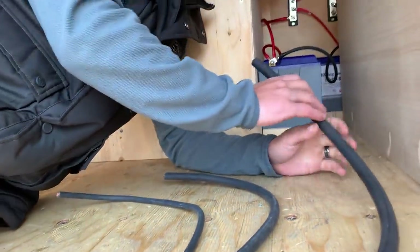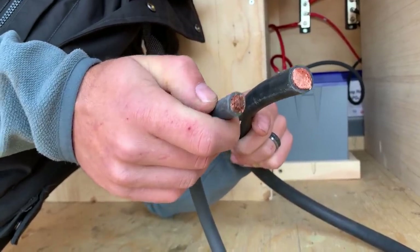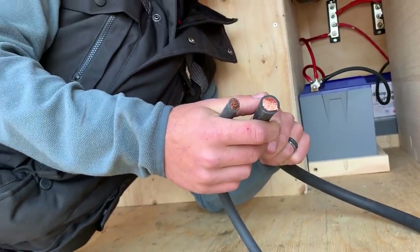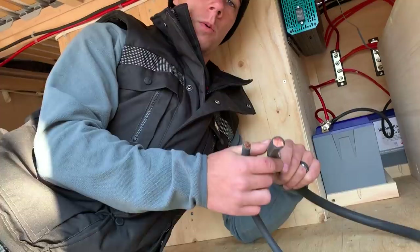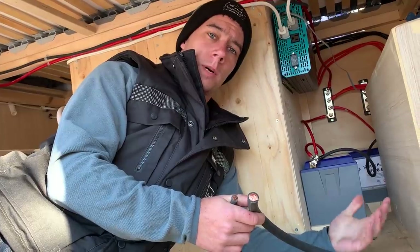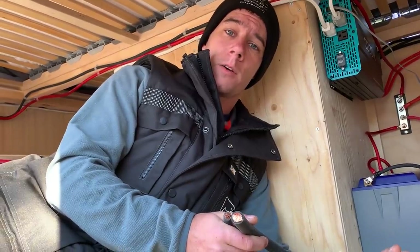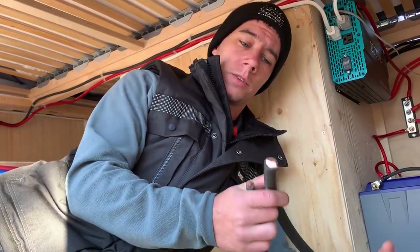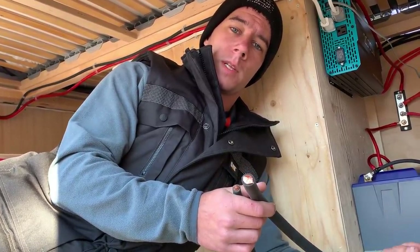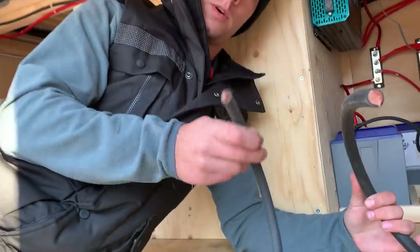The other wire we have here is a four-aught, for use if you're running a 3,000 watt inverter with a 6,000 watt peak. You always want to gauge your wire for the peak of your inverter, because occasionally you're running your blender and decide to plug in something else — suddenly you're way over the power your inverter can handle. So you have to gauge for that, because in that situation if you accidentally leave it running, you can burn your van down. Let's use the correct size wire.